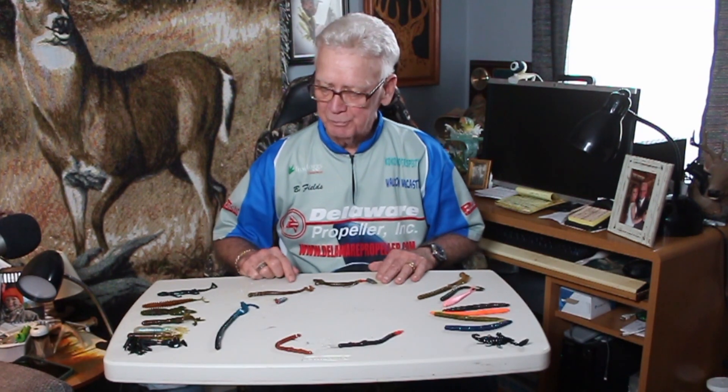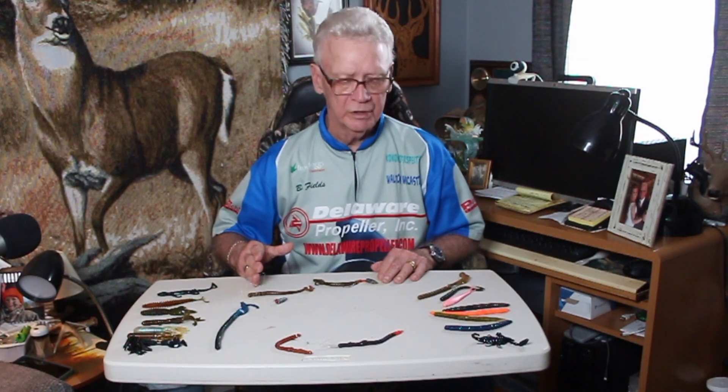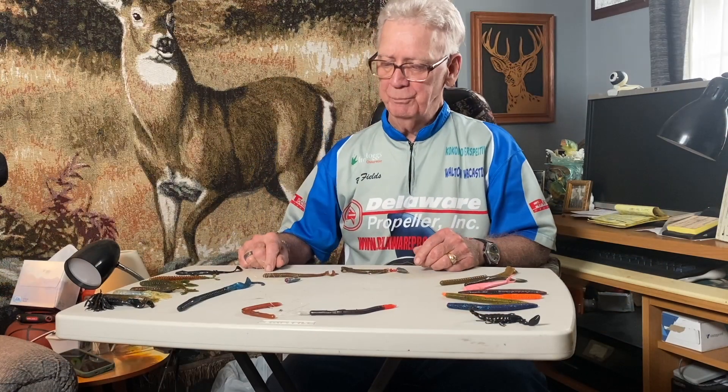Soft plastics has been around for years, and there has probably been more money won in bass fishing tournaments and more fish caught on some of the lures that I'm going to show you here today. Who knows what 10 years from now it's going to bring. But soft plastics is just exactly what it is — soft plastics. Most of the lures I'm going to show you are going to be used as what they refer to as bottom contact lures.